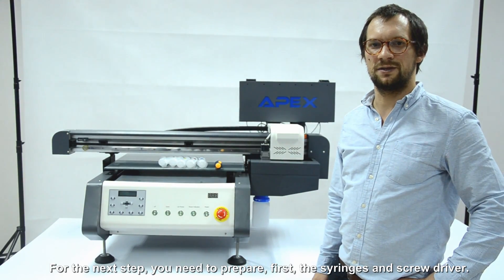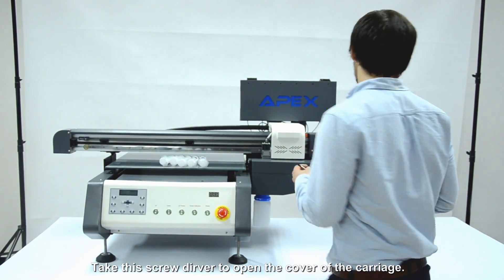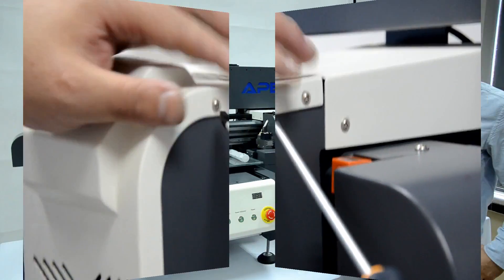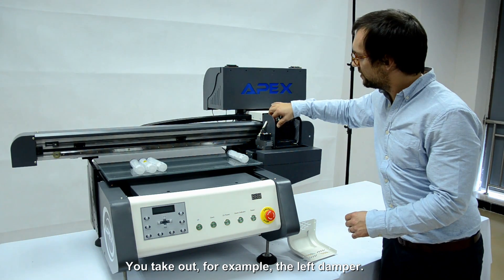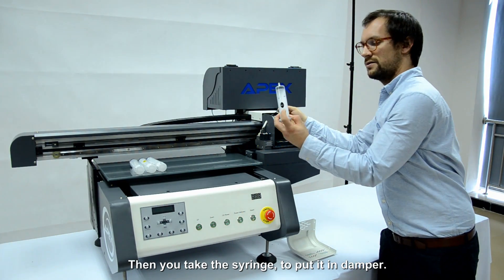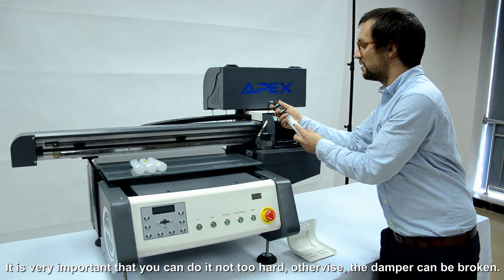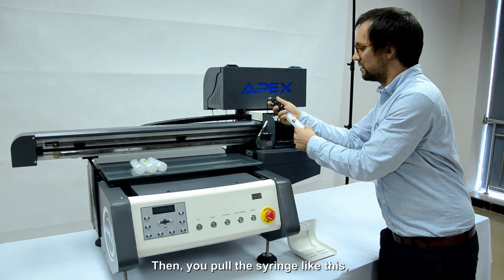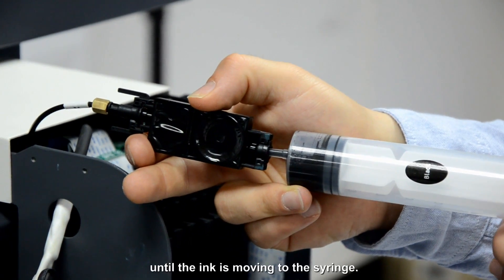For the next step, we need to prepare the syringes and the screwdriver. Then we take the screwdriver and open the cover of the printer head, like this. After the cover of the printer head is removed, you take out, for example, the black damper, which is labeled with a K. Then you take the black syringe and put it in there — but it is very important that you do not do that too hard, otherwise the damper can be broken. Then you do it just like this, until the ink is removed.